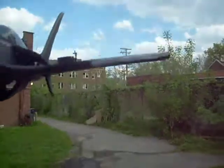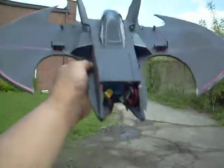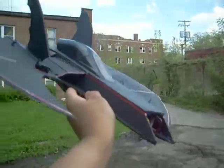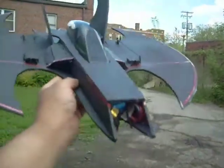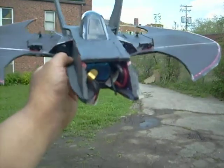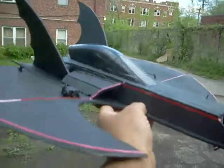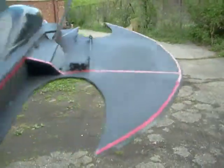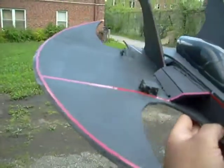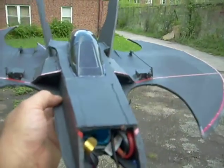We're gonna get a flight video in real soon, but I had to let you guys see what she looks like beforehand. She's ready to go, balanced out and everything. I'll see you guys real soon with a flight video of this bad boy — I can't wait. Taking time off work really helps anyway. You guys have a good one!